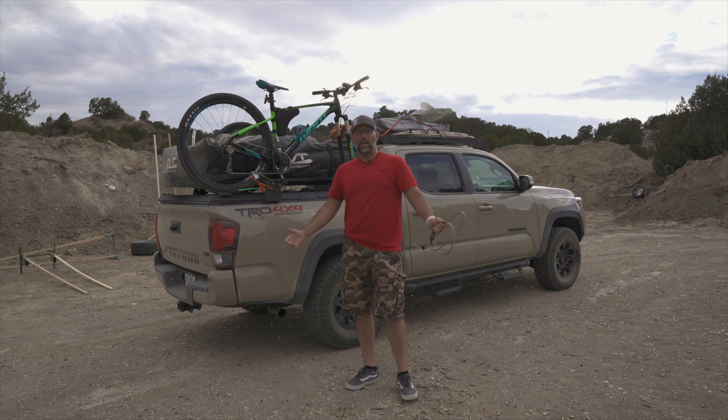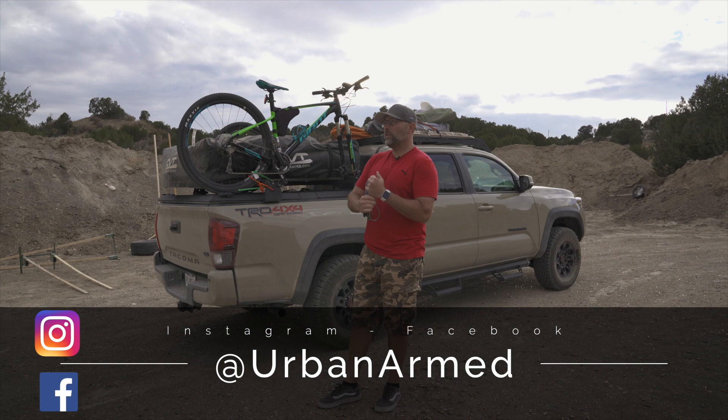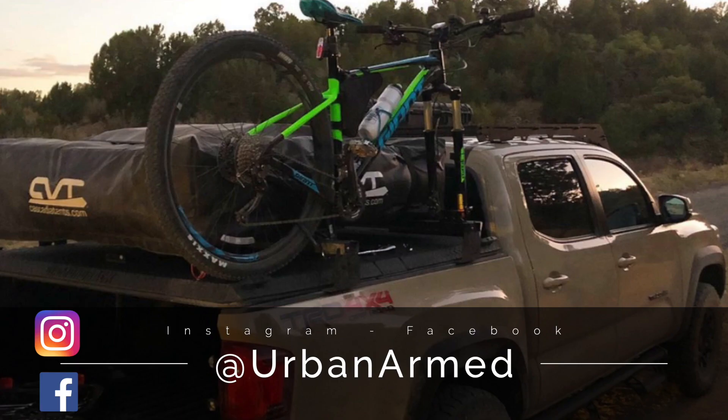Hey everyone, how you doing? This is Josh, Urban Armed, and I posted a photo on Instagram a few days ago.